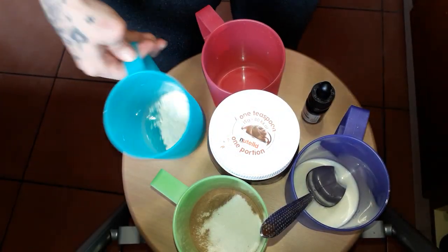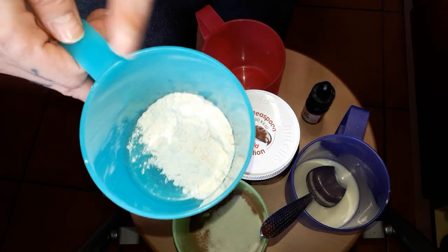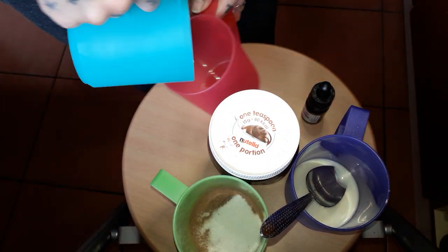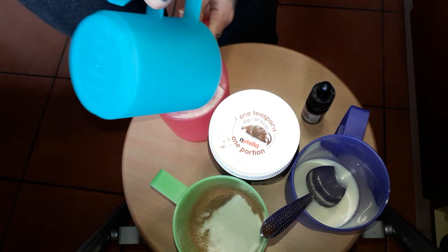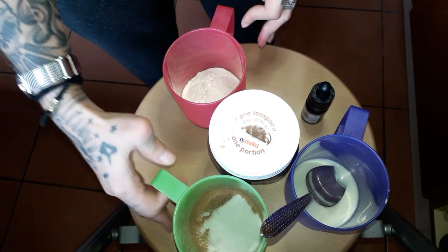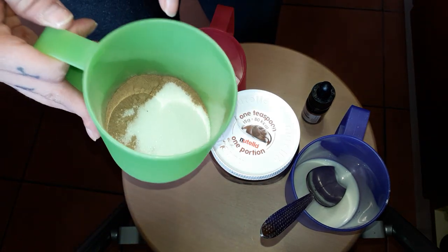Okay, there's plain flour, self-raising flour, cocoa powder and sugar.